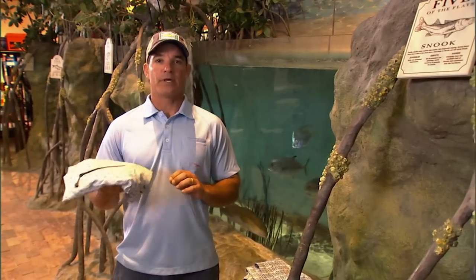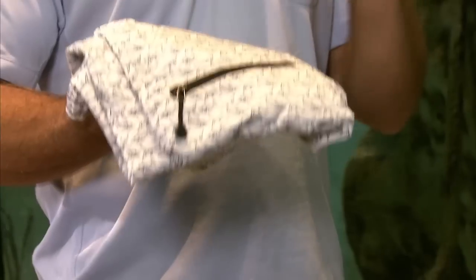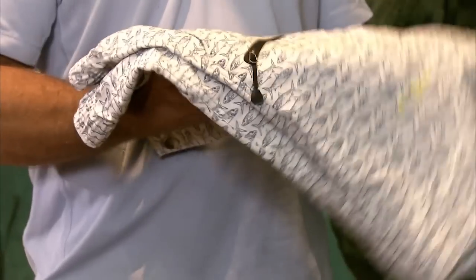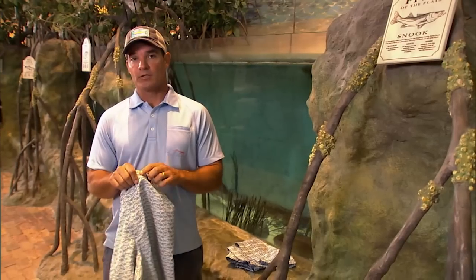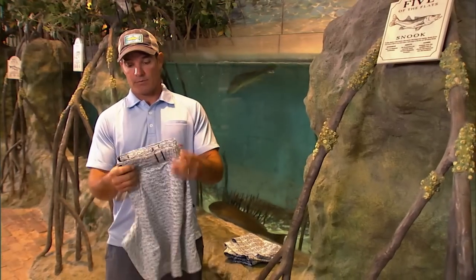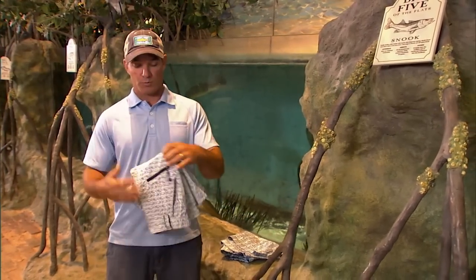My friends over at True Flies have come out with the perfect addition to your fishing wardrobe — it's the Shell Creek Short. This thing is awesome. It's got all the regular pockets we normally want: big side pockets, and a zippered pocket so that when you get in the water your stuff's not gonna float out.